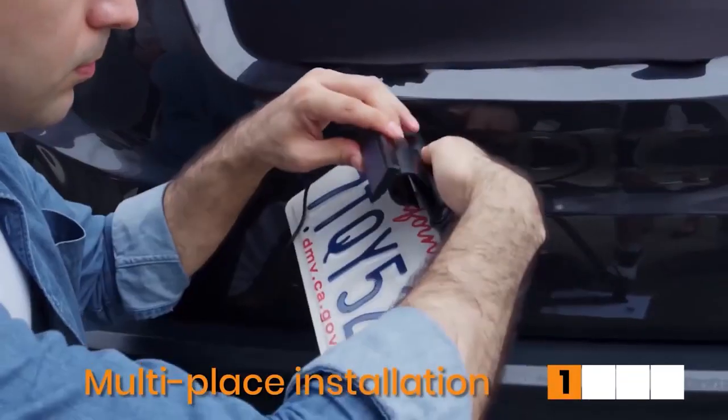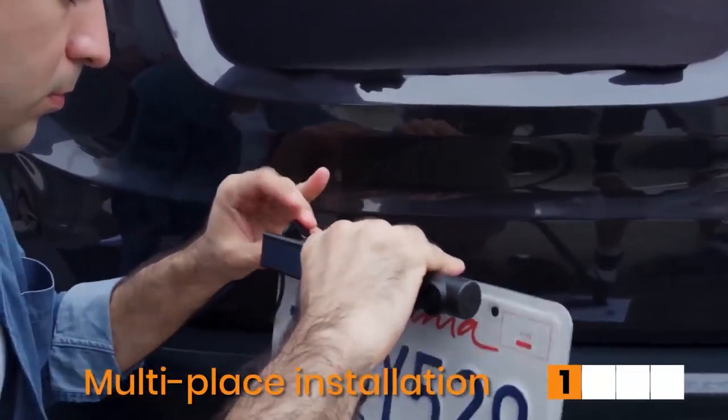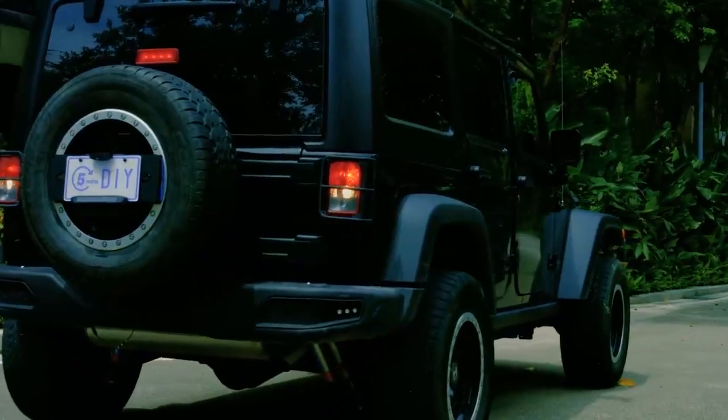The solar charger unit is necessary unless you want to remove the installation for every battery recharge. Before first use, you must recharge the camera via the USB port for several hours.